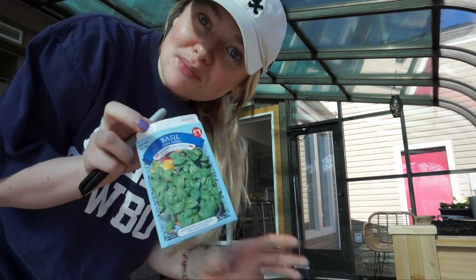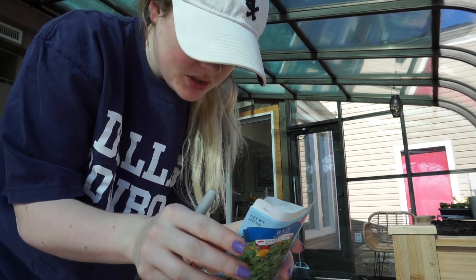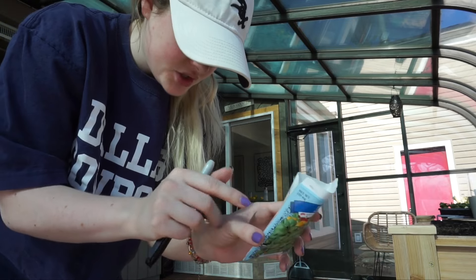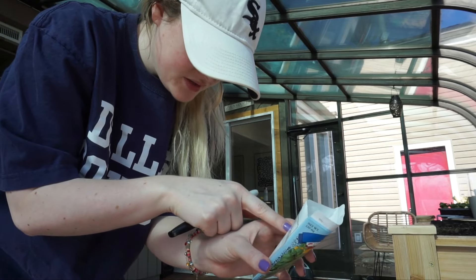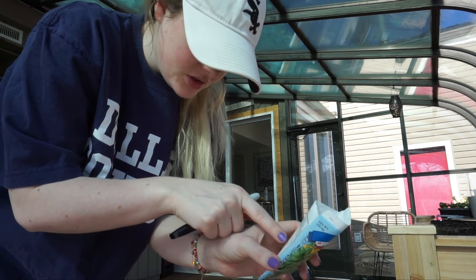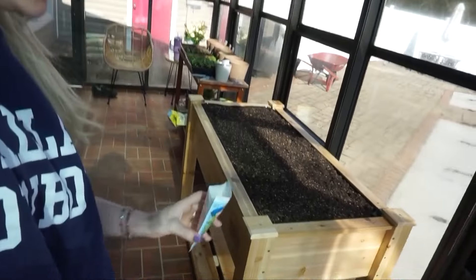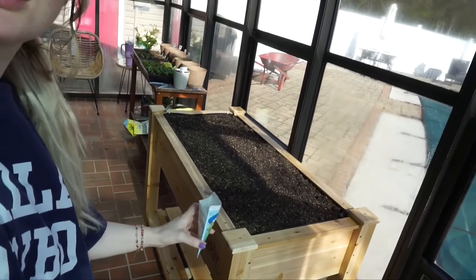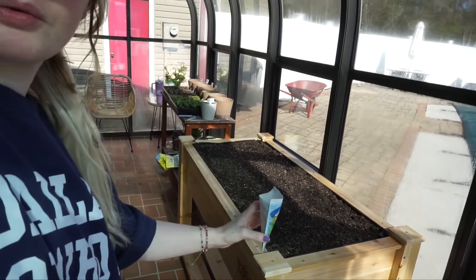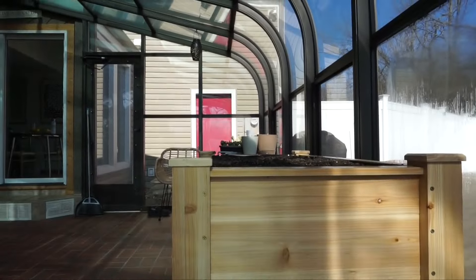I'm going to attempt to plant some basil in the raised garden bed. I really love basil — this is sweet Italian, which is my favorite. Five days to germinate, a fourth of an inch to sow. I was thinking about what I wanted to do, and I want to do a lot of herbs and plant them along the border of the raised bed. I think I'll water it first.